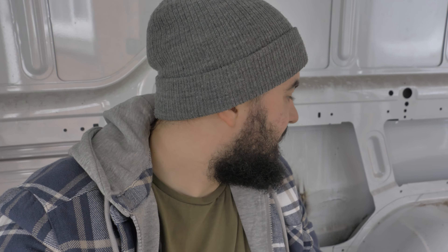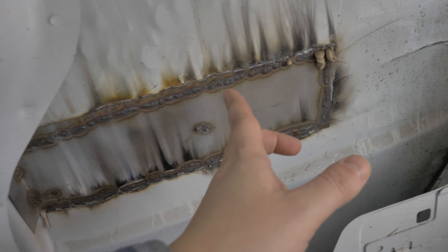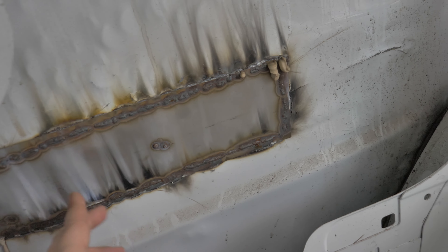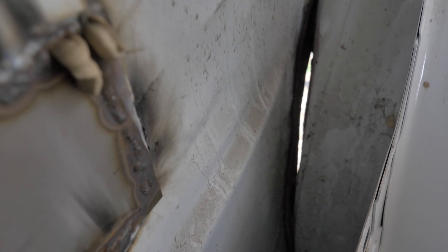So now we've got the driver's side ply off and we have found some damage. This isn't something I wasn't expecting because there is some damage on the outside, but I can actually see what it looks like on the inside now. You can see where they've welded a plate in and made a repair, and also down here you can see where the arch doesn't meet the bodywork.